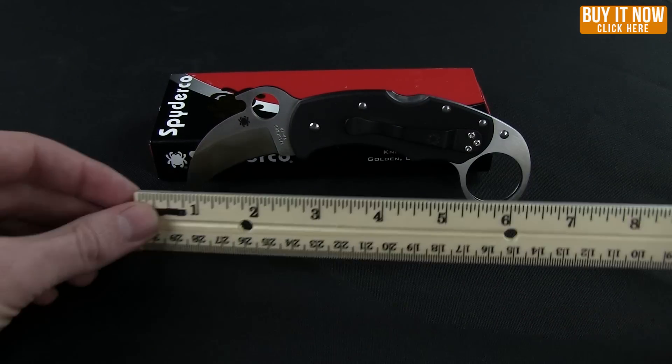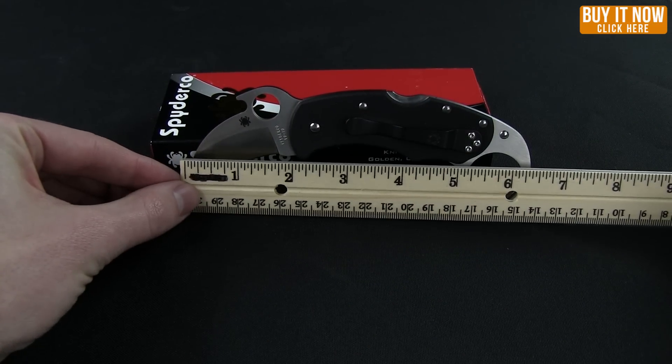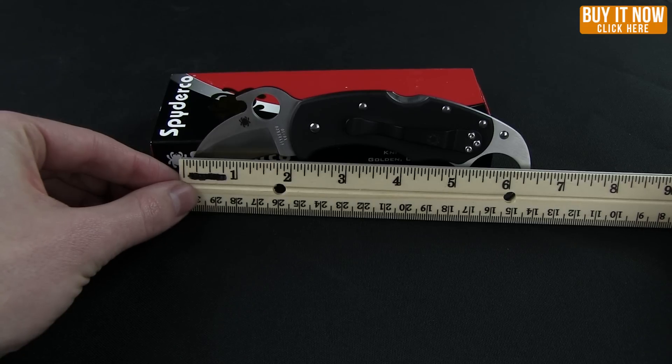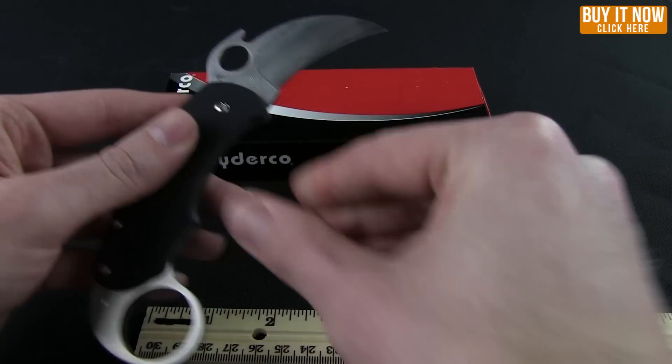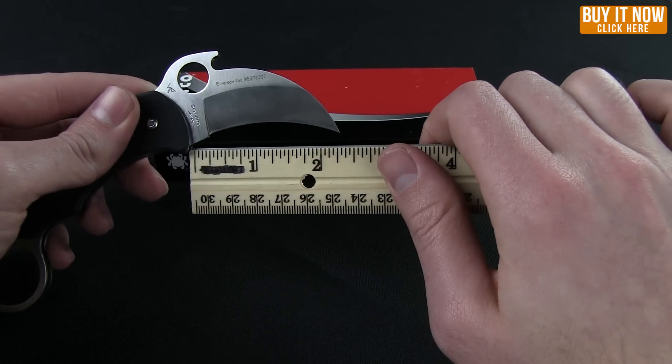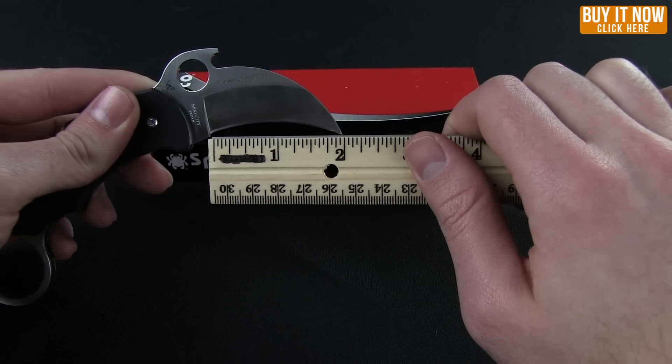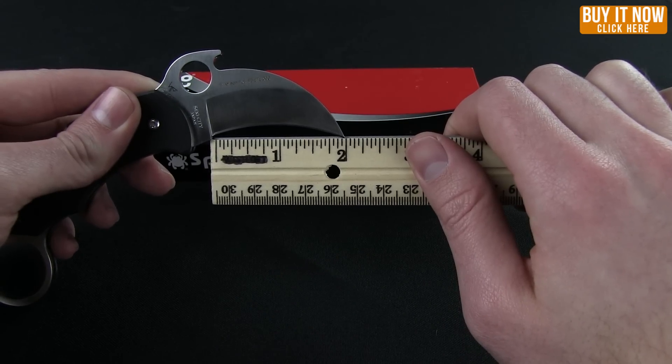The length overall is 6.5 inches — a little tricky to see with the curvature of the knife. The blade length is listed at 2.35 inches, though I think they're measuring from the base; the cutting edge is right at 2 inches.